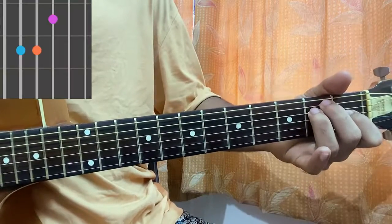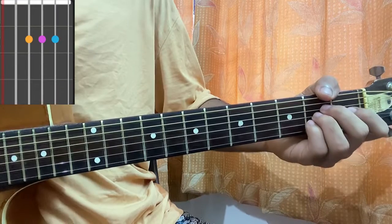Next is E major open: 2nd fret, 2nd fret, 1st fret, open, open on A — mute, open, 2nd, 2nd, 2nd, open.